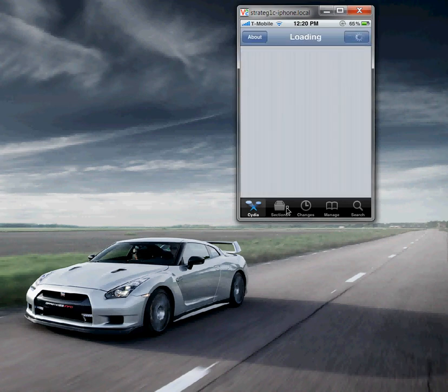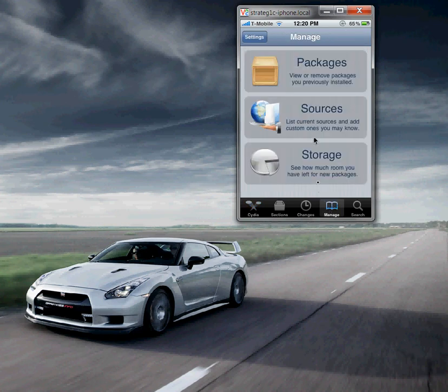We're going to go to Manage, which is the fourth tab on the bottom. You tap that and you want to go to Sources. So you hit go to Sources.